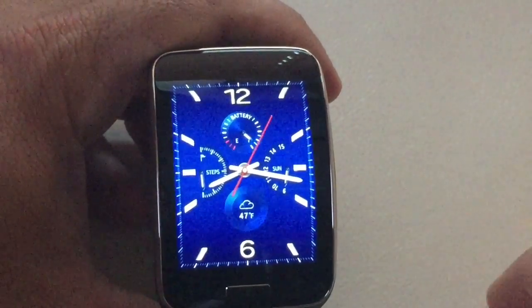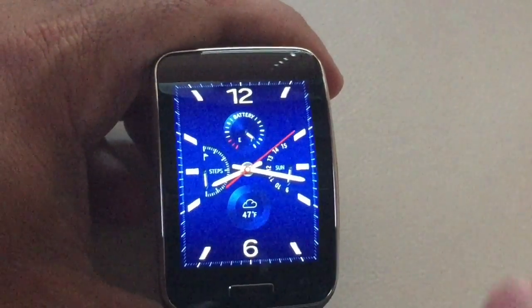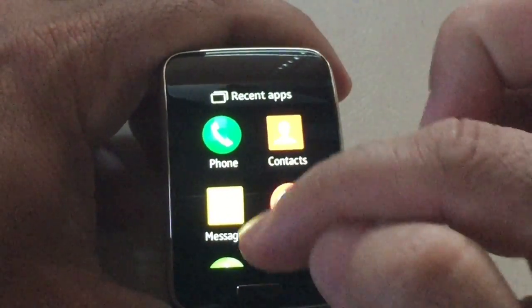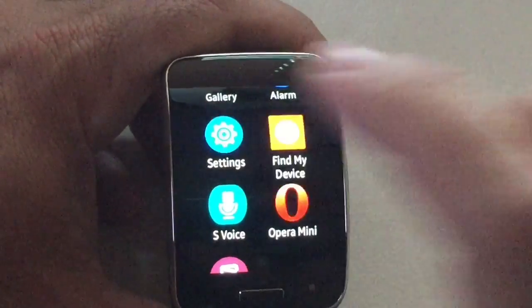In this video we're going to focus on the settings area of our Gear S. I received a lot of questions and comments asking to show off all the different settings within the settings area. So what we're going to do is swipe up and move up to settings — notice that there are settings right there — and I'm going to choose that.